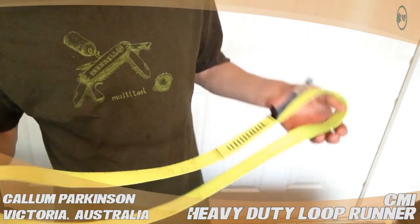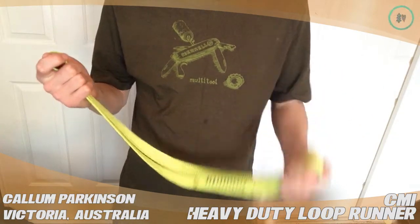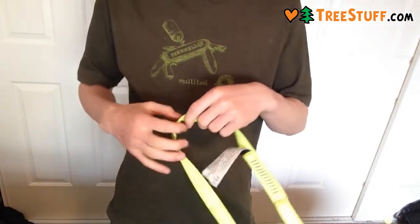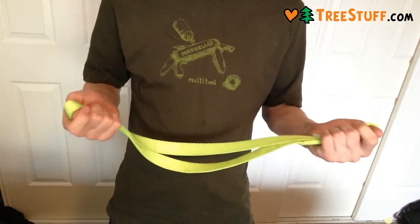Hi, my name's Callum and this is a review for TreeStuff.com on the CMI Heavy Duty Loop Runner. This is a really great thick, burly, 1 inch sewn sling. It's great for light to medium rigging.